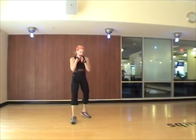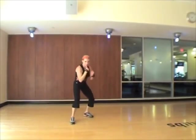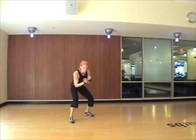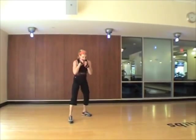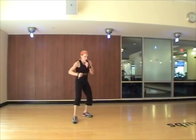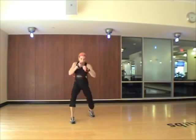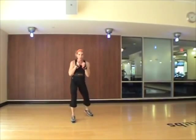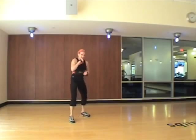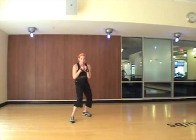Alright, here we go. Hook, uppercut, bob weave, cross, bob weave, shuffle. Two more just like that, then we have jabs. Hook, uppercut, bob weave, cross, bob weave, shuffle. Continue again, here we go. Hook, uppercut, bob weave, cross, bob weave, shuffle.